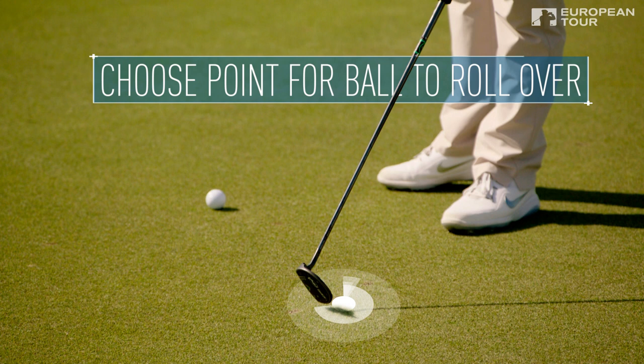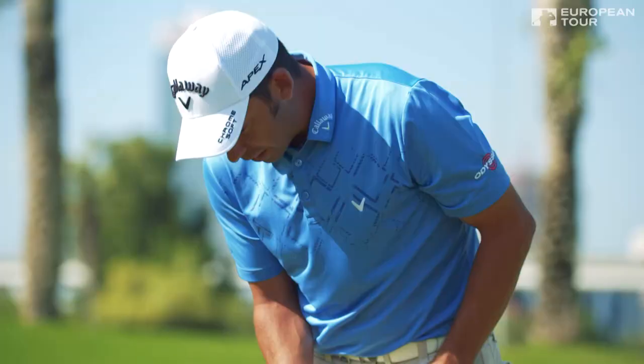Then I go back like five, six feet behind, I concentrate on that point, and then I'm ready to go. I take two steps. I make sure that the putter is in line with the line I have on the ball, then I'm ready.